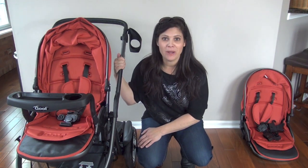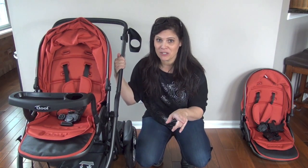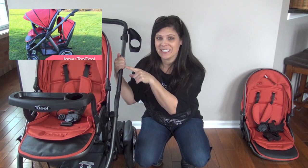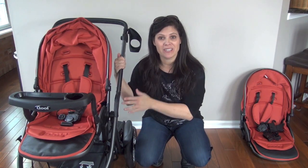The Cool — C-O-O-L — strollers. You've got the regular Cool and the Too Cool. We've reviewed these strollers from top to bottom. If you missed those videos, just click up there for the single Cool and click over there for the Too Cool, which is the double version. Now, these accessories work on both — the single or the double.